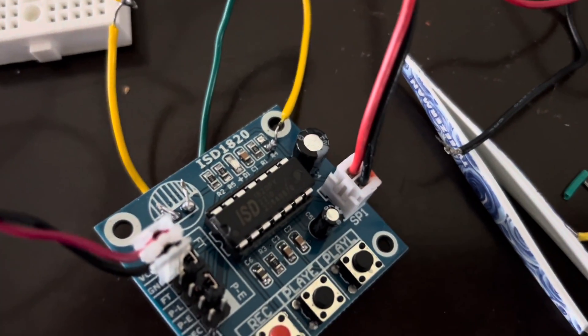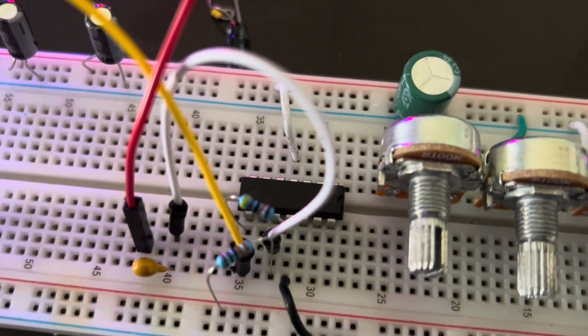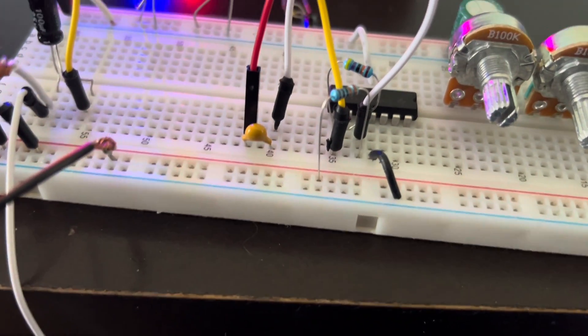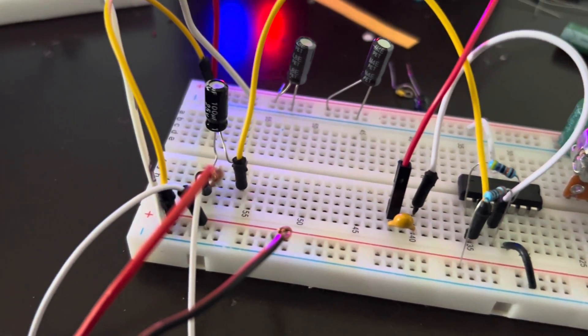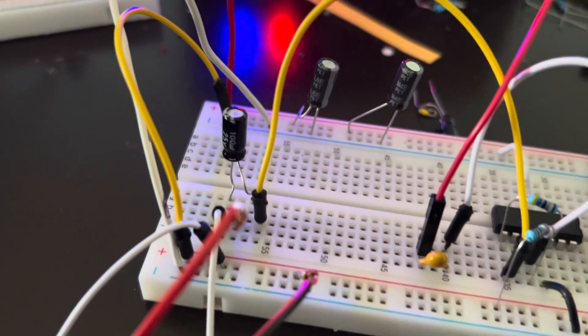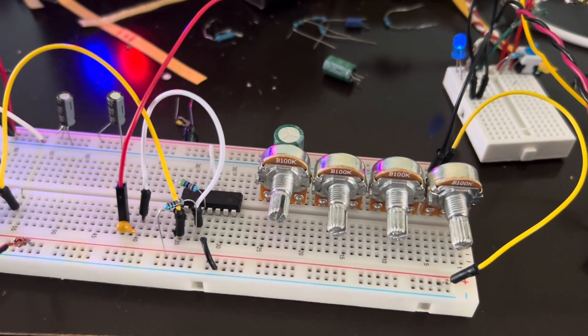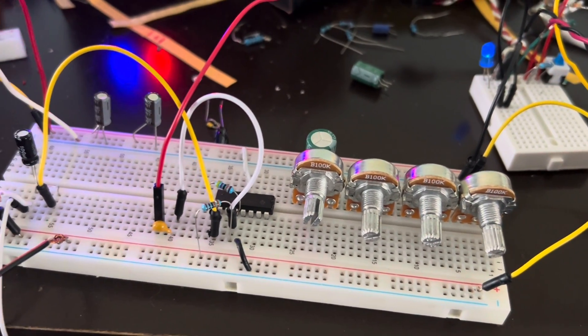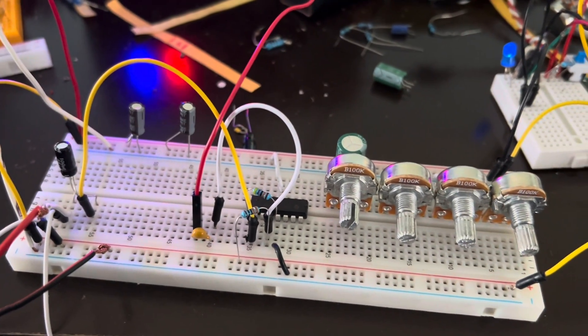I put the output signal — instead of going to a speaker — going to a separate op-amp amplifier, and it amplifies the signal through a 1 microfarad capacitor out to a big speaker. Now it's a lot louder and clearer. Let's put the audio output through an amp — working well so far.